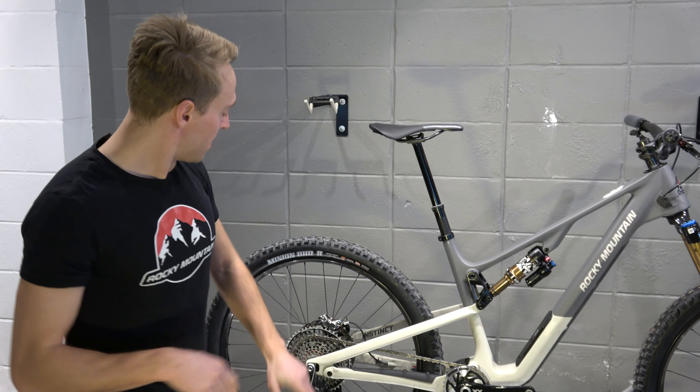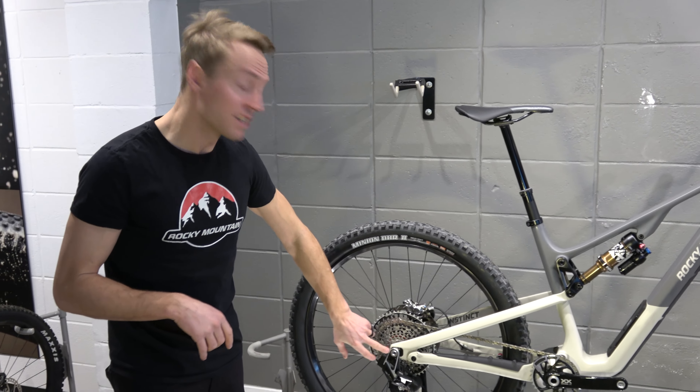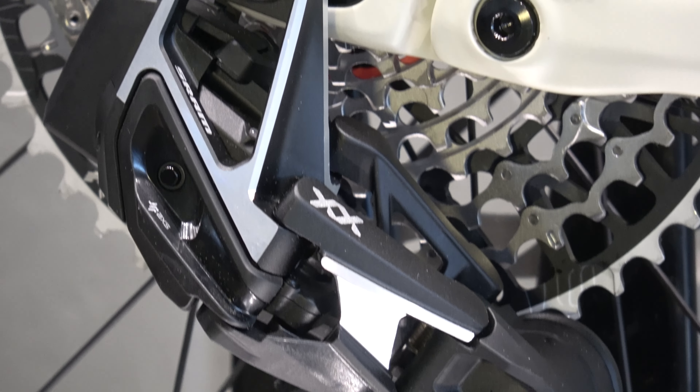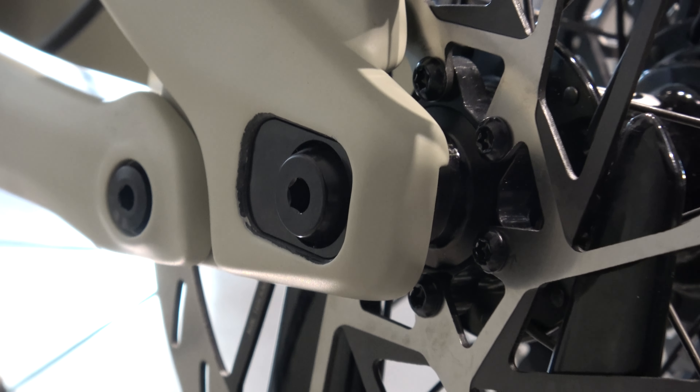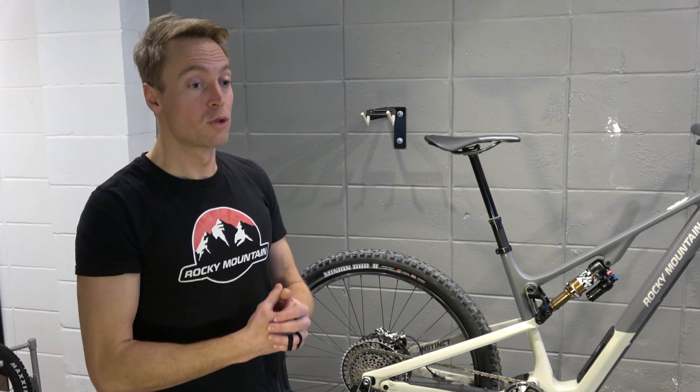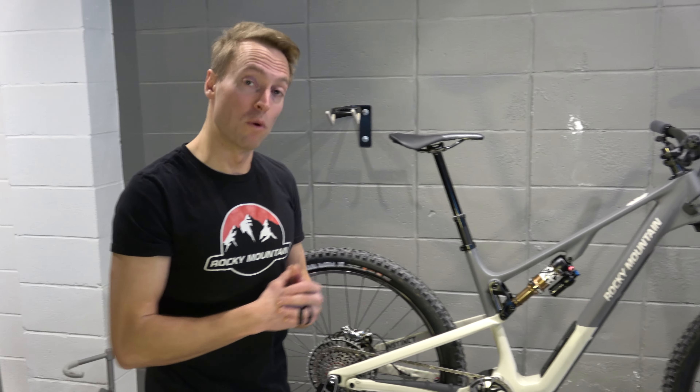You also benefit from a flip chip at the rear axle — a feature we saw on the previous bike — letting you switch the 29-inch wheels between 440mm and 450mm rear ends, or in the 27.5s, between 430mm and 440mm.